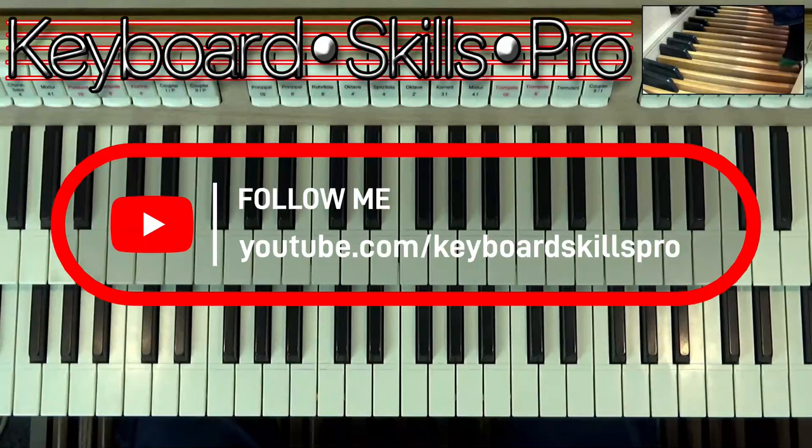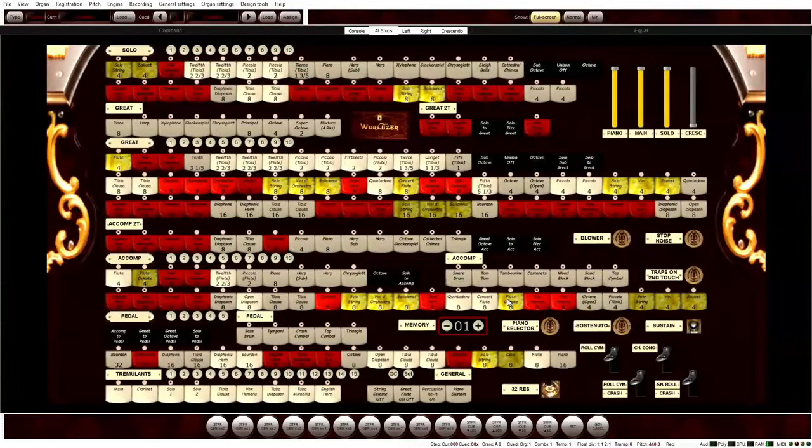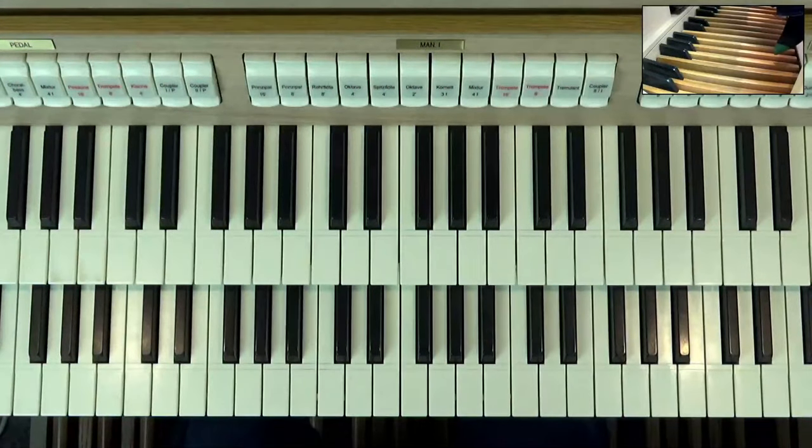The mutation stops are these things: two and two-thirds, one and three-fifths, five and a third. I'm sure you've seen them, maybe on your home organ, a Hammond drawbar organ, anything like that — a Compton, a Christie, a Wurlitzer — and maybe you've always wondered what it is they're actually doing.